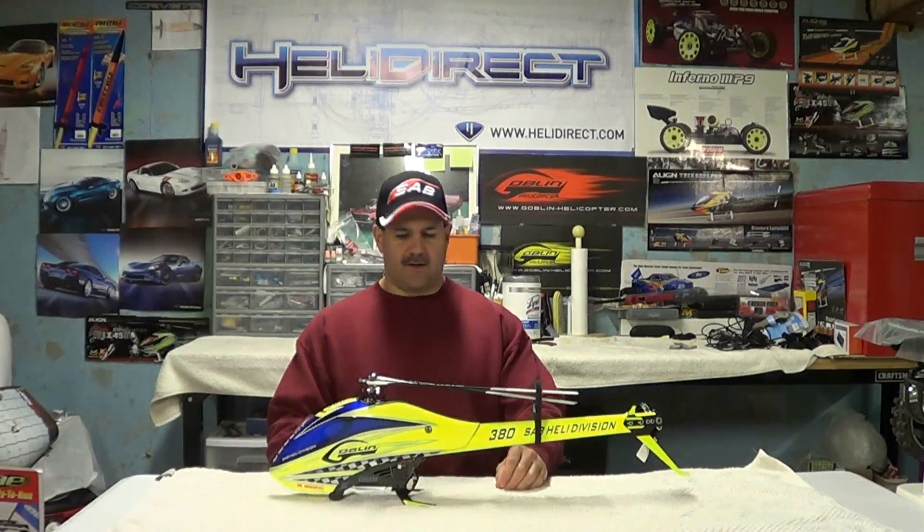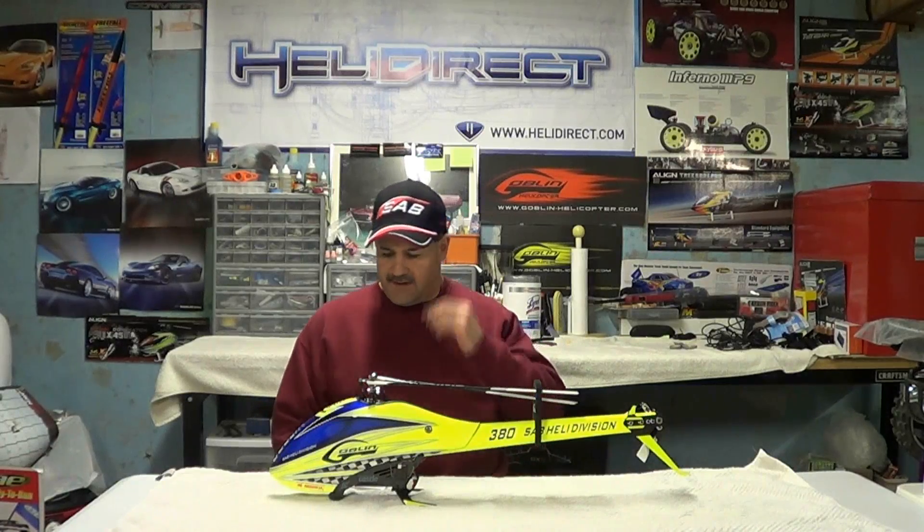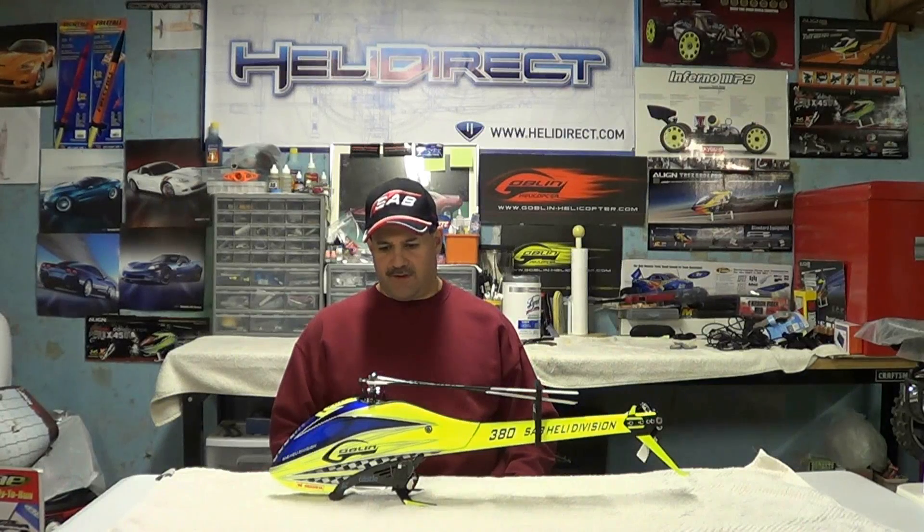I got a lot of questions about this helicopter. I had taken some heat way back when I put out a video comparing it to the Align T-Rex Dominator, which I had and loved. It was basically a durability and flying comparison. But from the experience I've had with it, this is kind of a talk-up of it, and a discussion about crashing it — back then we were really just figuring out what would and what wouldn't.